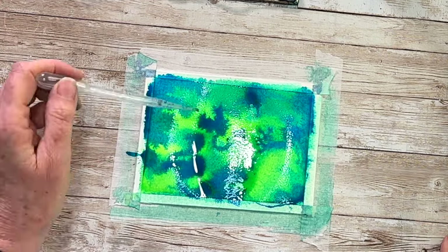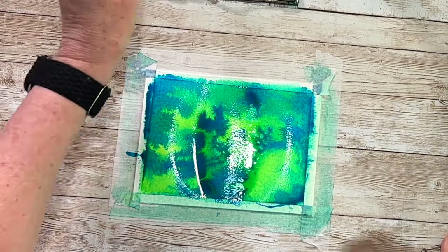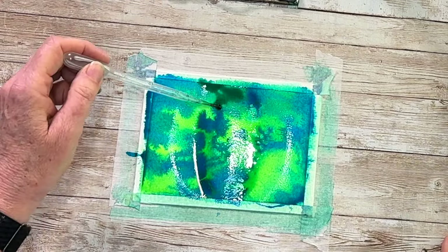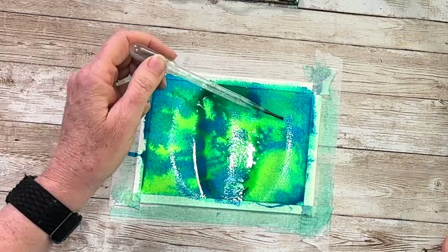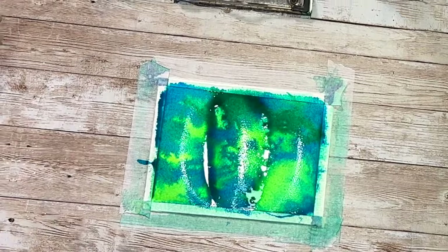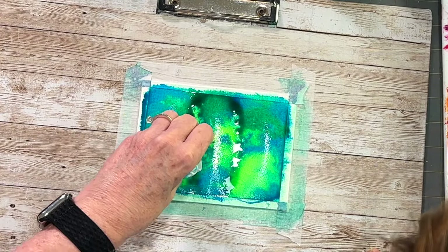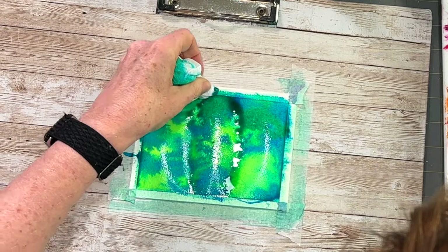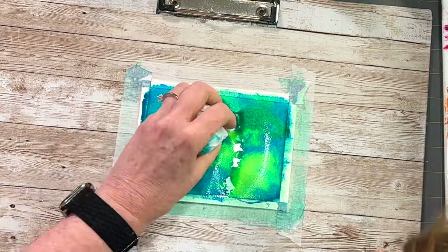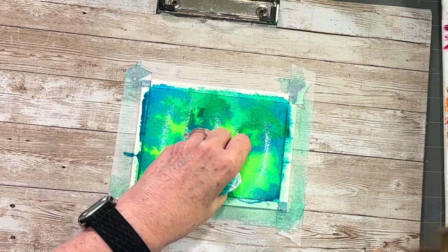My paper is saturated — as you can see I'm making a big mess. It's so wet that it's pooling into rivets and I don't want that, so I'm taking my paper towel and just soaking up all of that extra moisture.